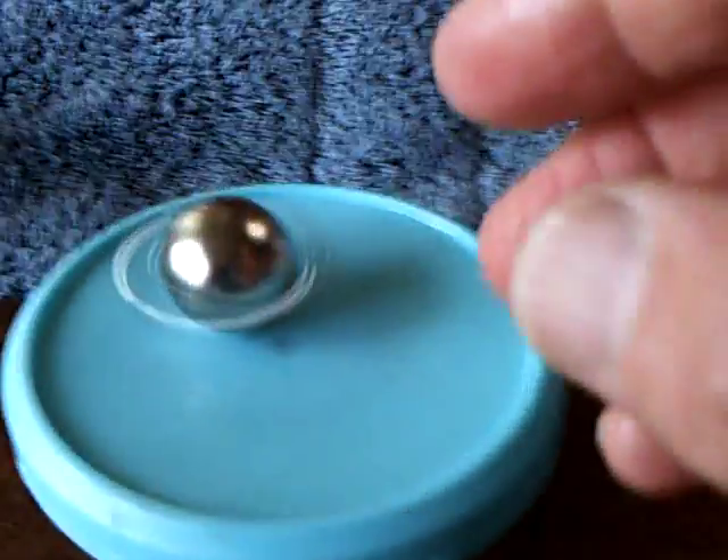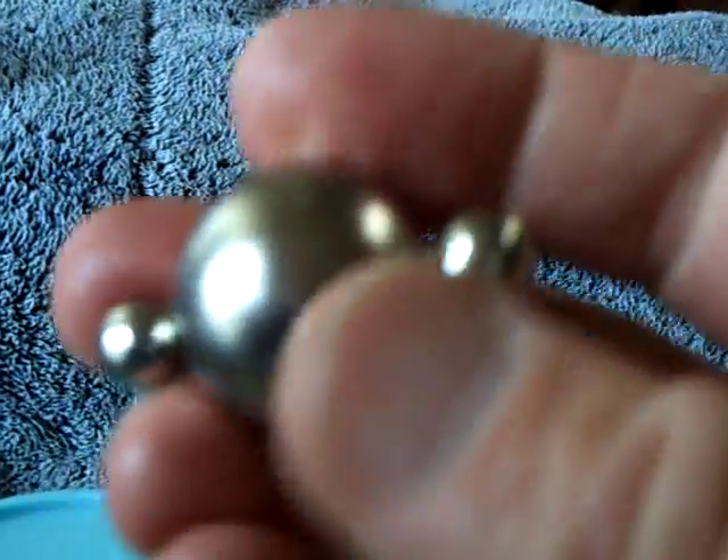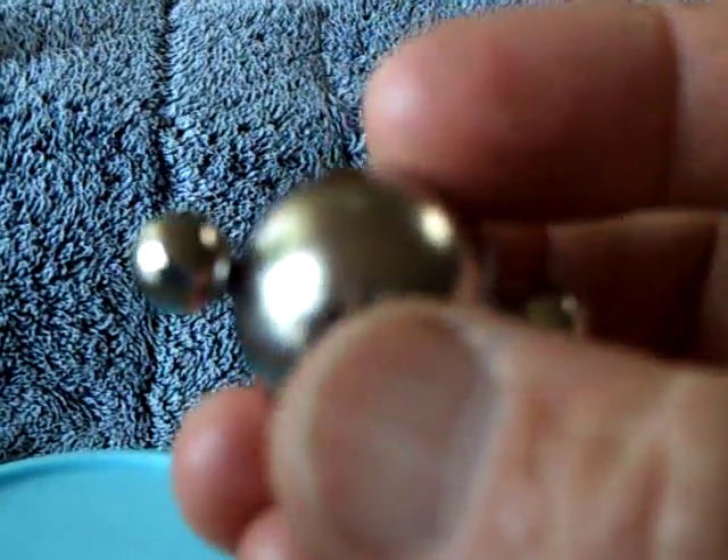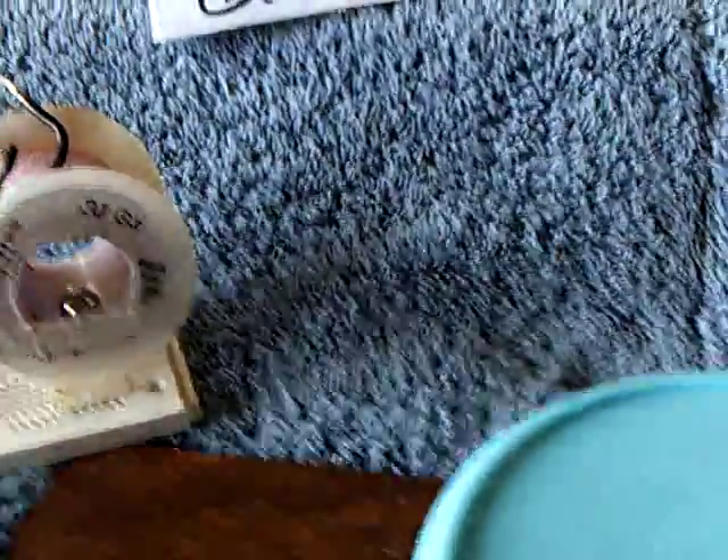Nothing special about this magnet — all it is, is these little 3/8-inch ball magnets stuck on the side of a 1-inch Neo, and that's all there is to it. It works quite well. It increases the field somehow, which allows that generator to work better.